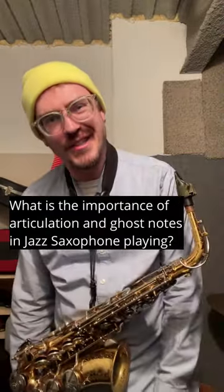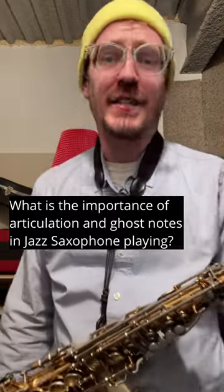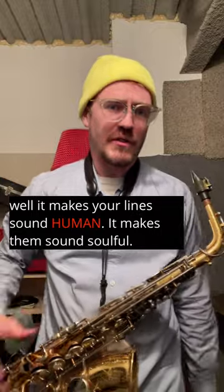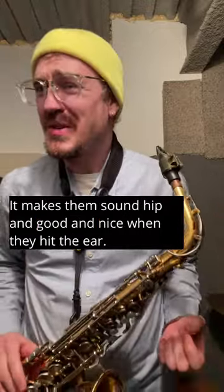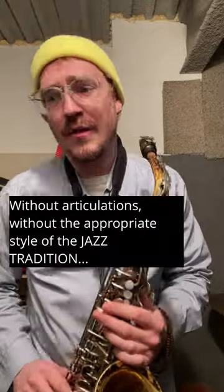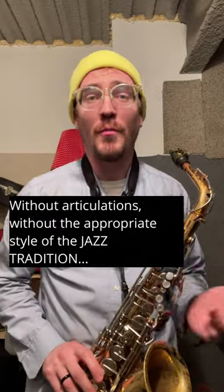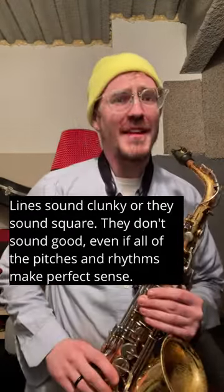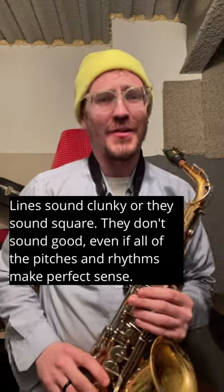What is the importance of articulation and ghost notes in jazz saxophone playing? Well, it makes your lines sound human. It makes them sound soulful. It makes them sound hip and good and nice when they hit the ear. Without articulations, without the appropriate style of the jazz tradition, lines sound clunky or they sound square. They don't sound good.